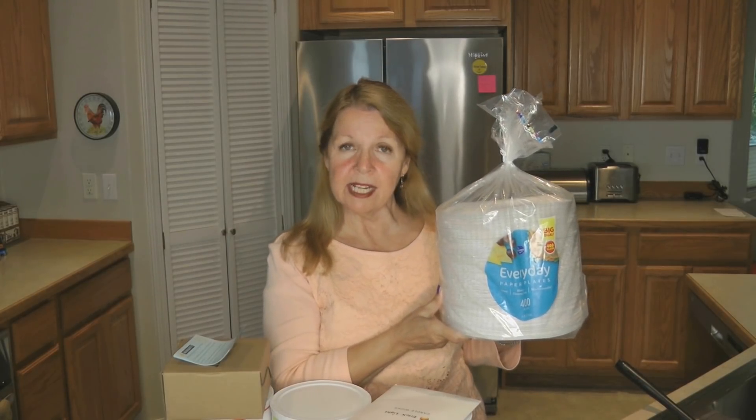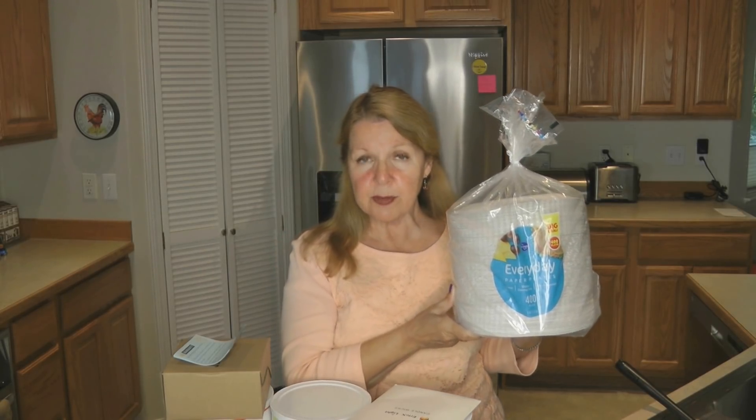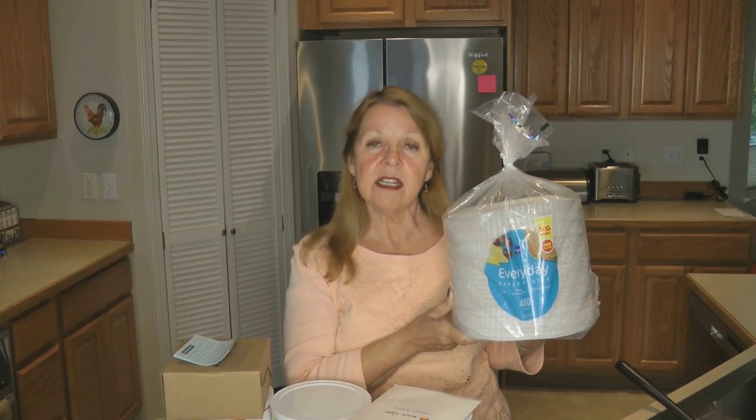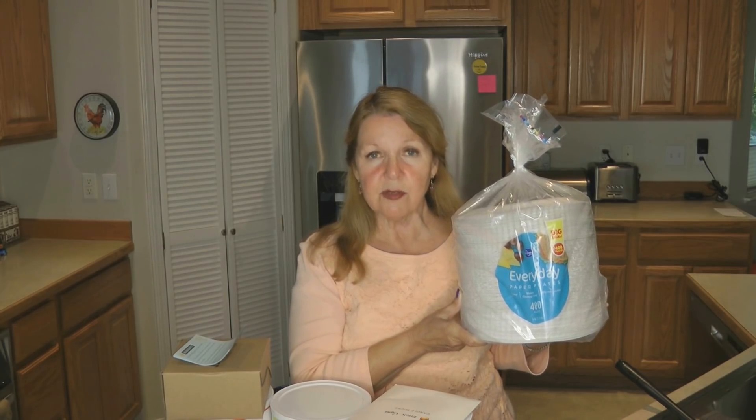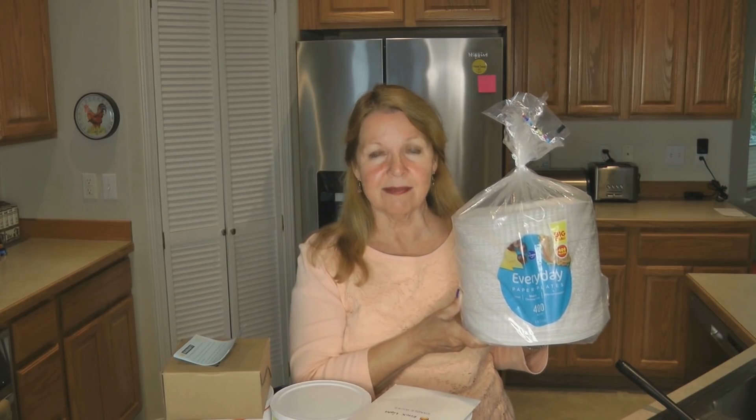If for some reason water did stop running for an extended period of time, having paper plates could really make a difference in how you can serve a meal. Rather than washing dishes and using water you need for drinking, food preparation, and hygiene, I bought 400 paper plates for about ten dollars. You could put one on top of a real plate, serve your meal, then dispose of it. They're also nice as a microwave cover, or when camping to cut up food — then the paper plate can be disposed of with less cleanup.